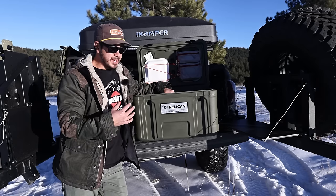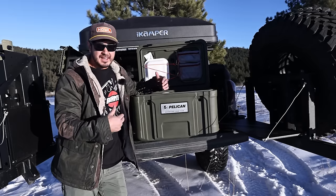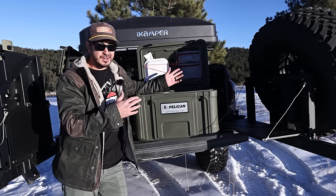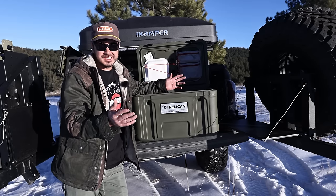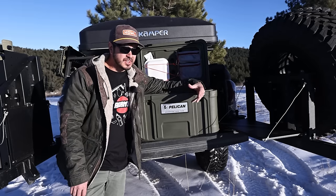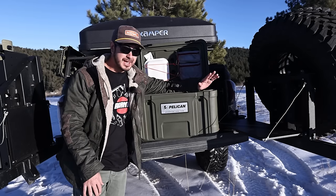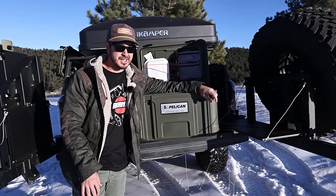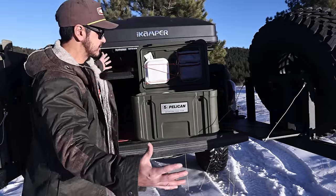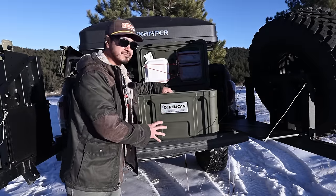My kit is constantly evolving and changing as my needs change, my lifestyle changes, and as new gear comes out. There are people who get sad that I change things, but if I was doing the same exact stuff and using the same gear I was using eight years ago, I wouldn't be progressing. So this is the current status. Let's just get into it.